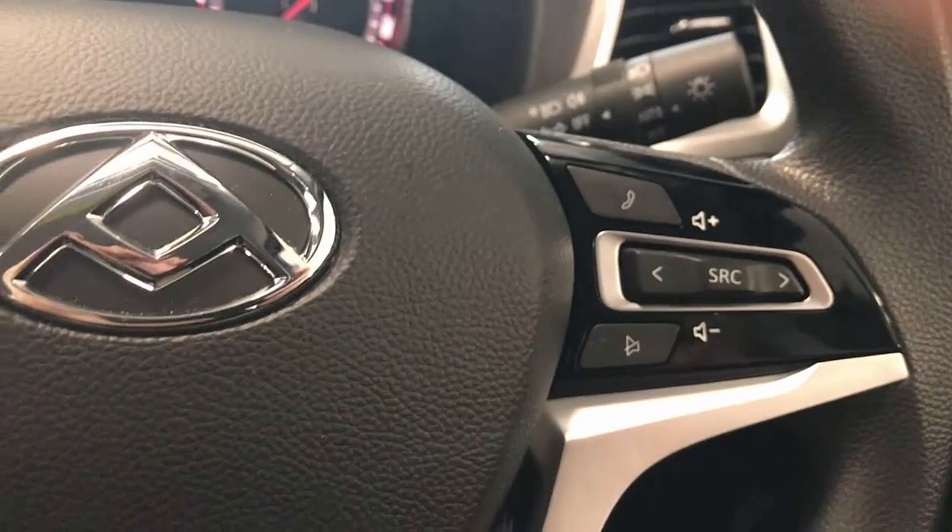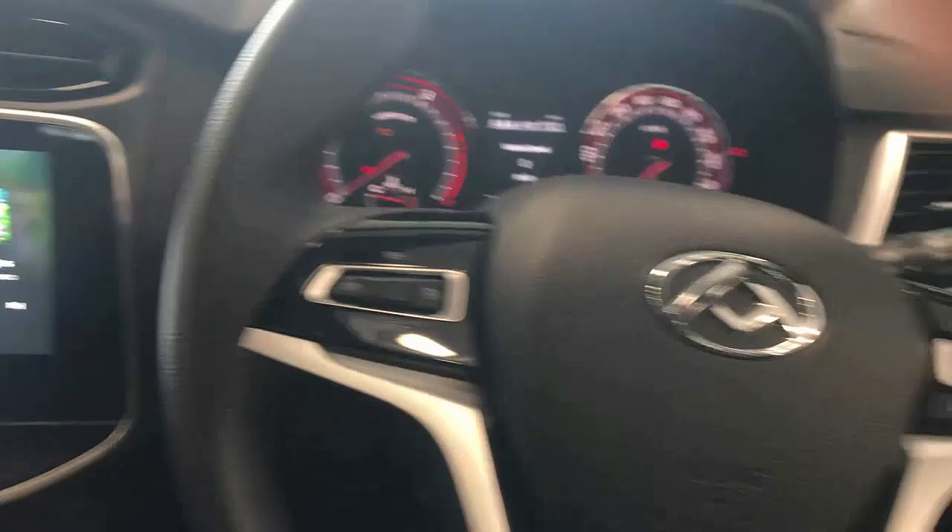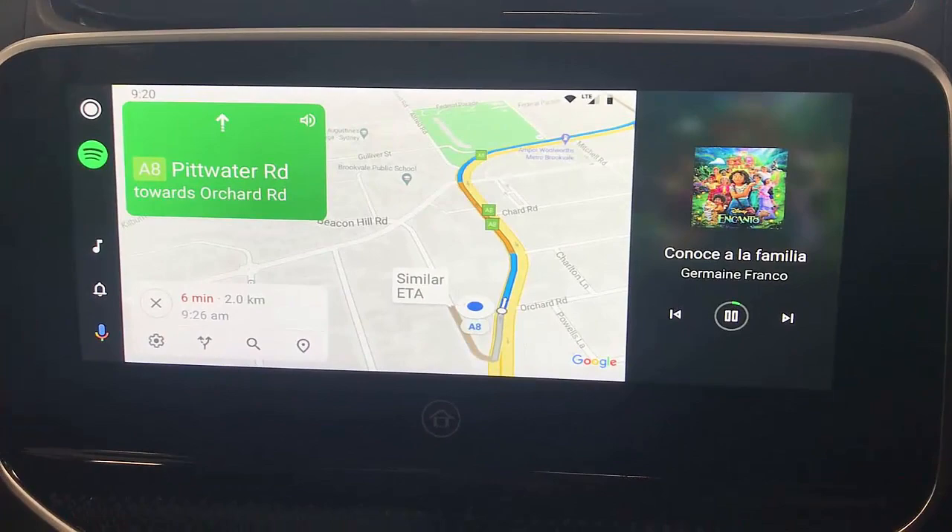It also works with your steering wheel controls, so you can change songs using the steering wheel — just like this. Volume up and down as well. Everything is fully functional and operational from your console.